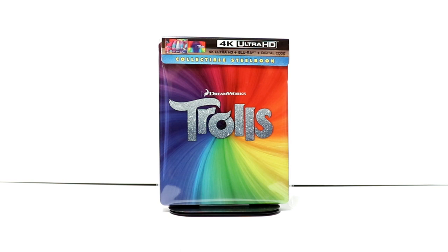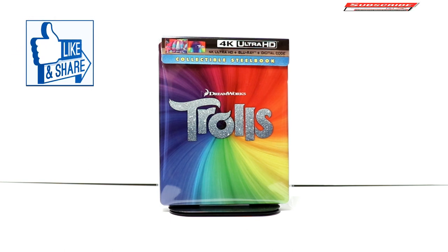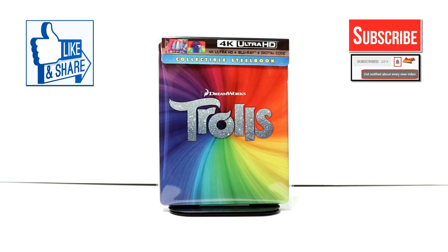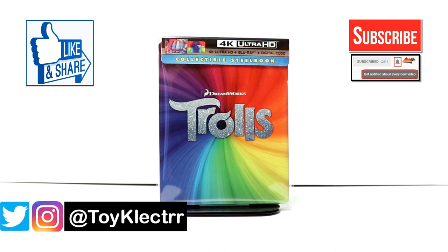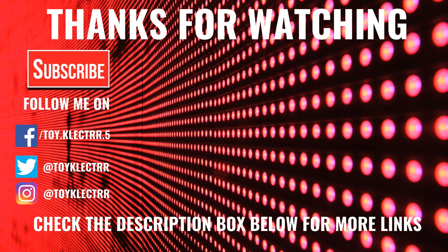Please leave me a comment below — let me know what you thought about the movie Trolls, and let me know if you're going to pick up this collectible Steelbook from Best Buy. I really do enjoy reading your comments. If you like what you saw here today, please give it a thumbs up and share the video. If you haven't subscribed to my channel, I'd really appreciate it. Please remember to hit that notification bell so you can be notified every time I upload a new video. I'm also on Facebook, Twitter, and Instagram — you can find me there. We will see you next time. Bye.